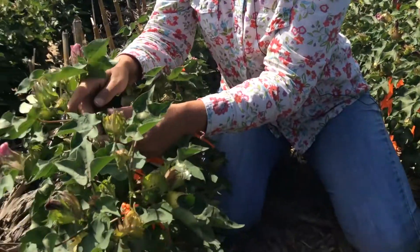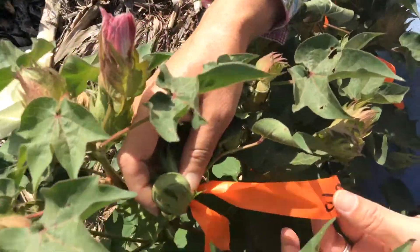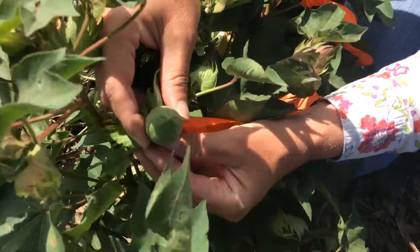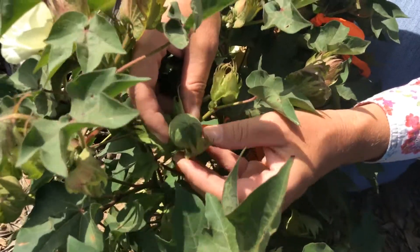When we look at these bolls, we can see that this is a boll that was tagged on August the 8th. We can see that over the last 12 days it has started to develop into a nice size boll.